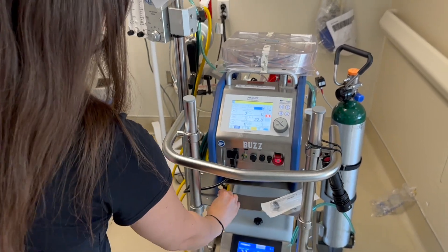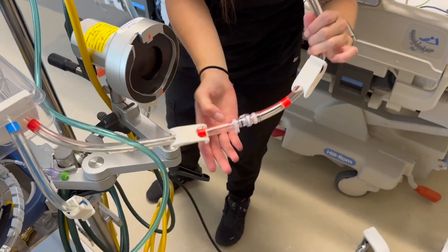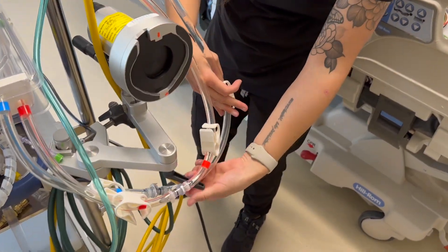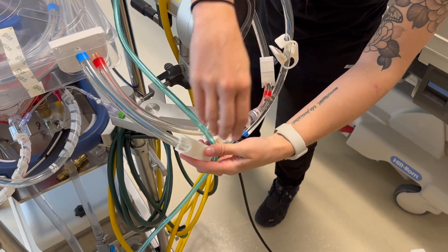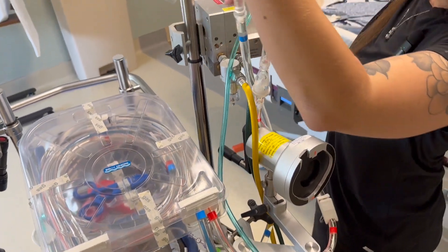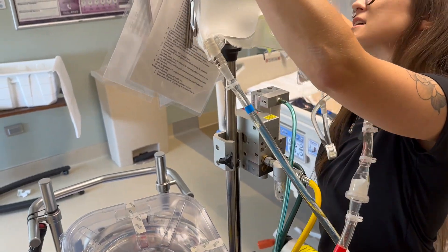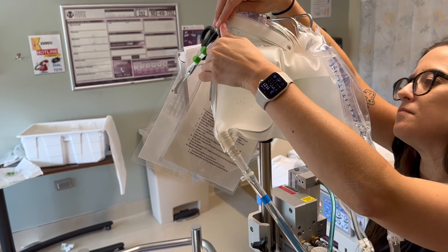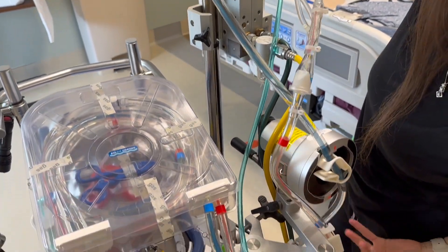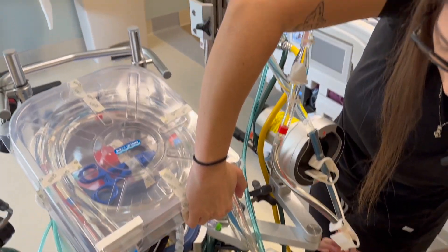Now you're going to open up the Roberts clamps on your red line and then your blue line. Open one and then two on the red line, and one and then two on the blue line. Now it's going to passively prime. You may have to move your prime bag to make sure it doesn't suck any air and only gets the Isolite. Also make sure your lines don't get kinked, or you won't get Isolite out of the prime bag. You may have to untangle some things and that's okay.